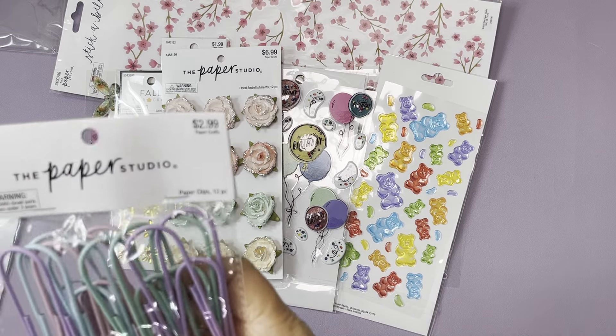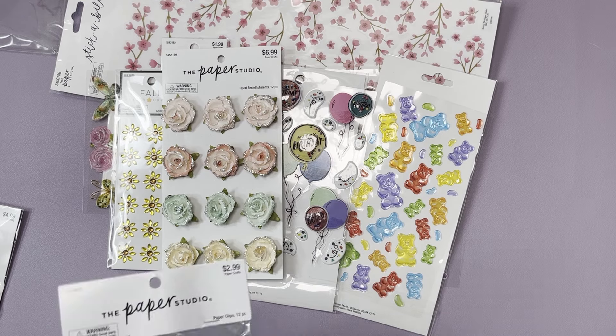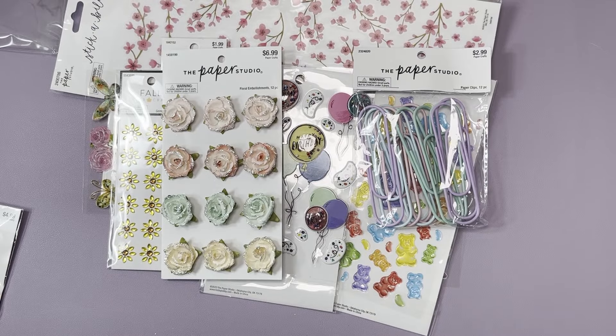I got some more paper clips. I use paper clips a lot when making things — I use them to hold my pieces and pages together. I found this really pretty pastel pack of the really large ones, about four inches. You get 12 of them for a dollar 79, so I had to pick some up.